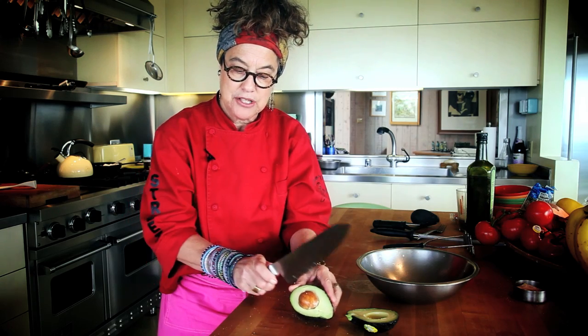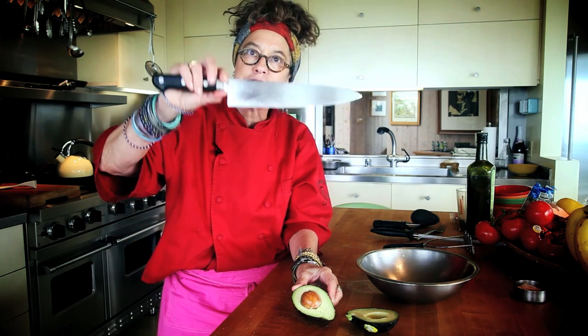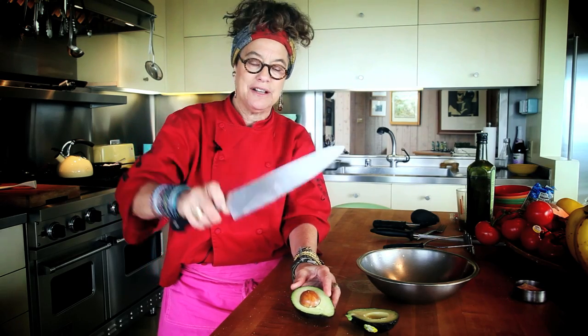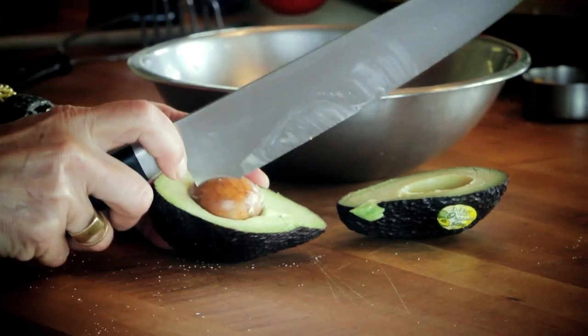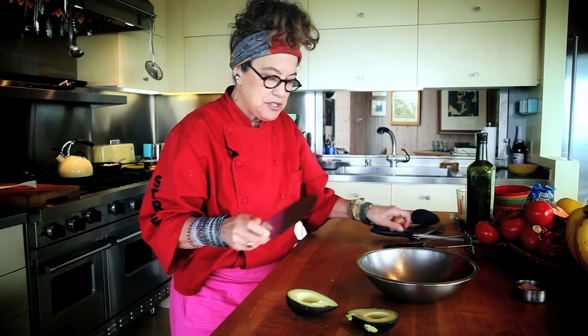So put it on your board like this and use the back of your knife. This is a Japanese knife, but a French knife style — the one great knife I love to have in the kitchen. Like this, turn it, and the pit comes out. And then just take that off.